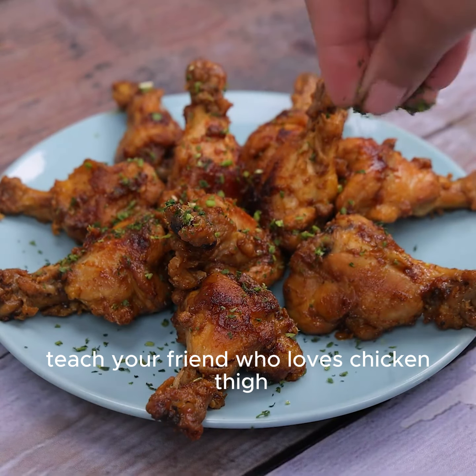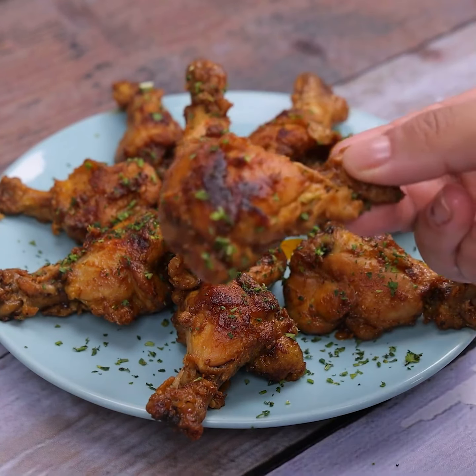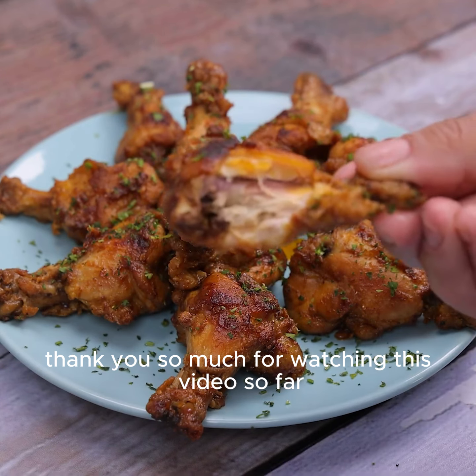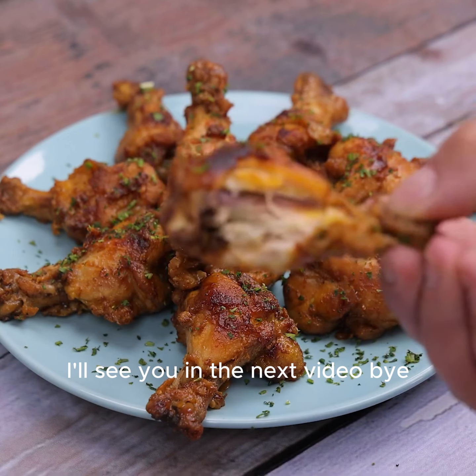Teach your friend who loves chicken thigh — I'm sure he'll love this recipe. I hope you enjoyed this recipe. Thank you so much for watching this video so far. I'll see you in the next video.